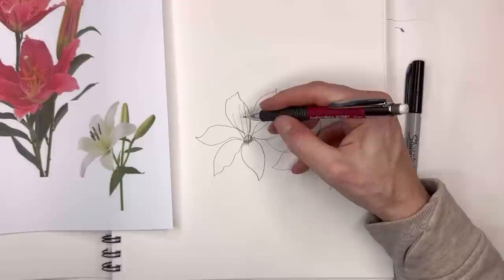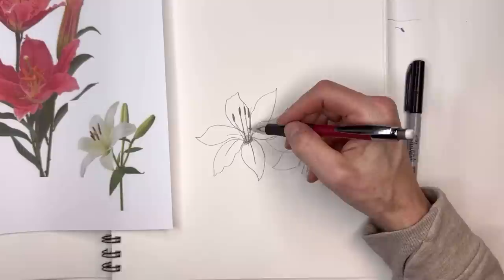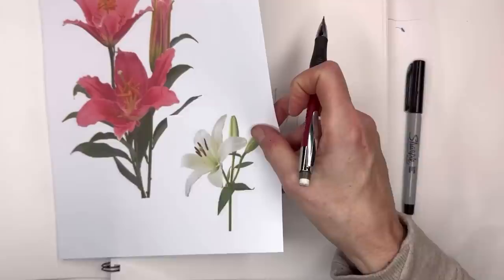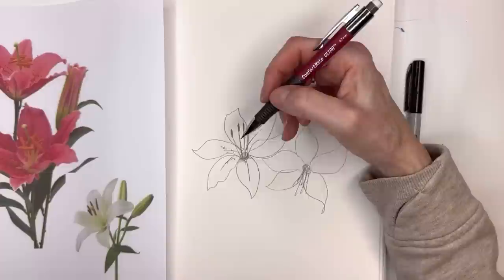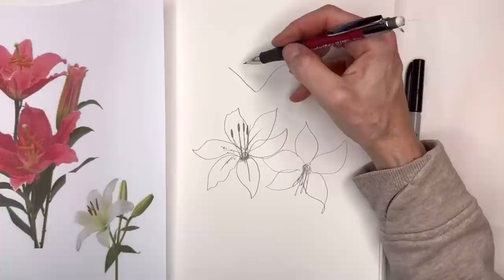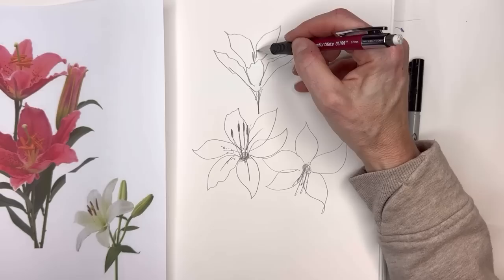Then you have those little roundish, rectangular-kind-of stamens coming out. Add the lines, and if it's a stargazing lily, they have those little dots. For a sideways lily, it's the same premise — you don't see the center, like a daisy would have. Go in a V-shape with the stem coming down, and these kind of wiggle on one side, going out like a flower opening up.